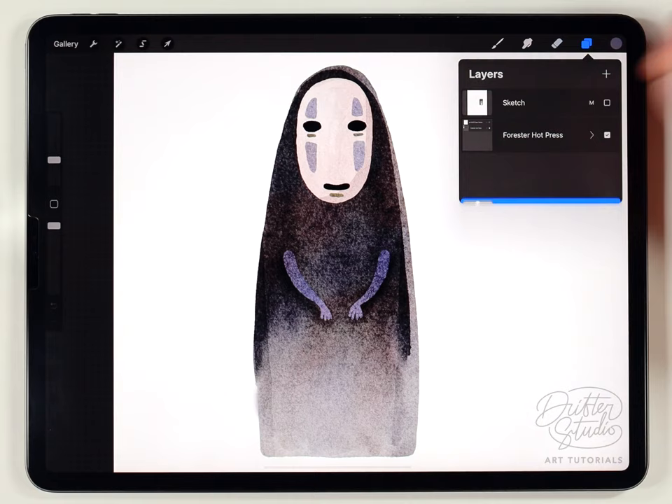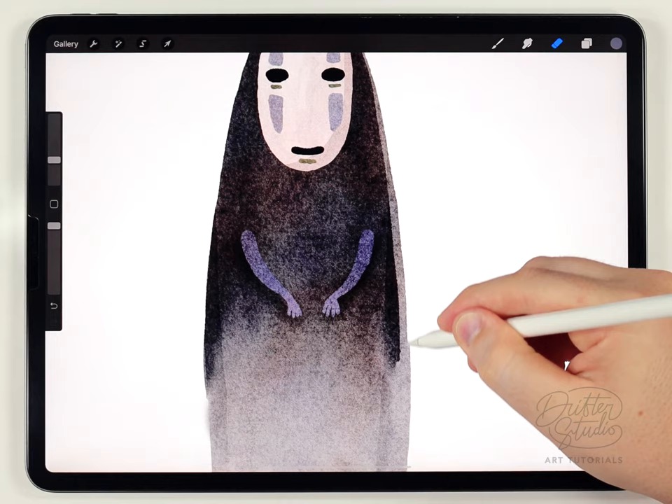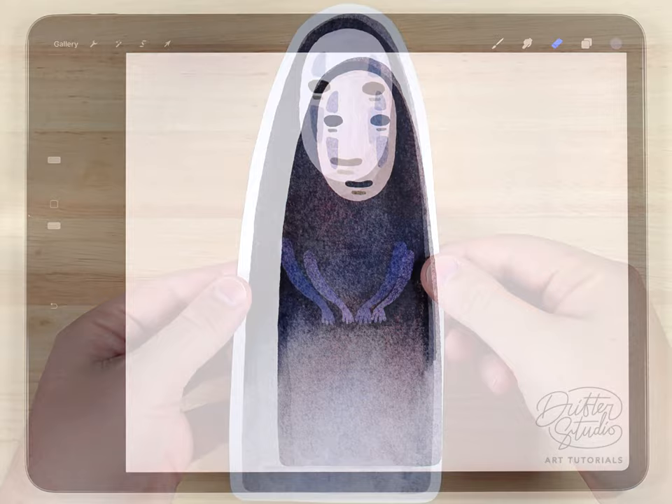To totally finish up I'll open the layers panel and merge everything onto one layer. Then I'll grab the eraser brush and carefully cut away at the edges in a few areas that didn't look quite right, shaping it to be a little skinnier. And there we go — this one is all done.